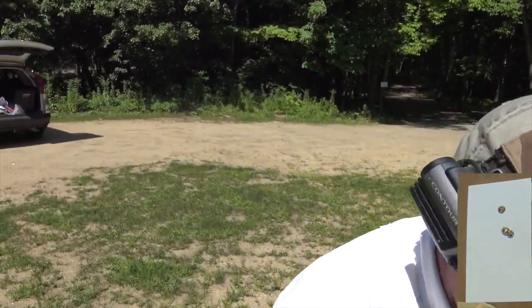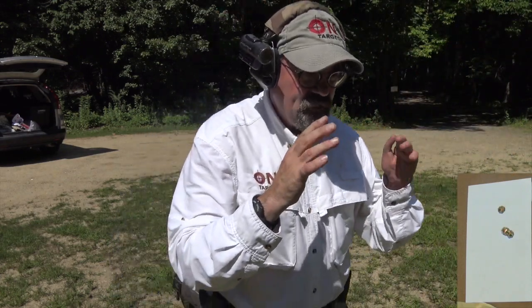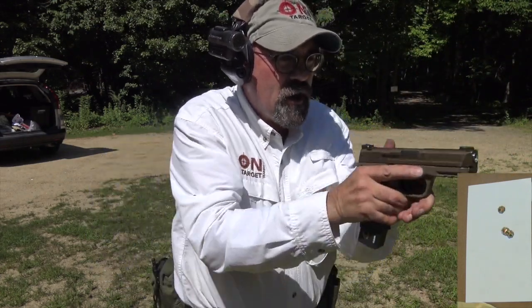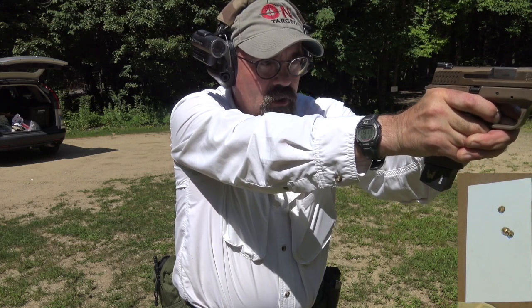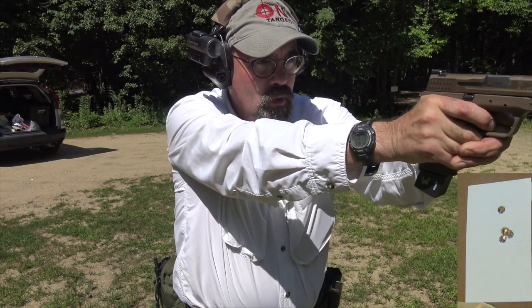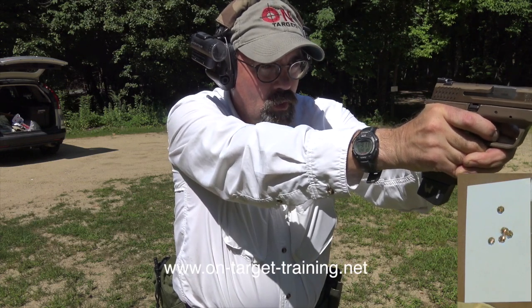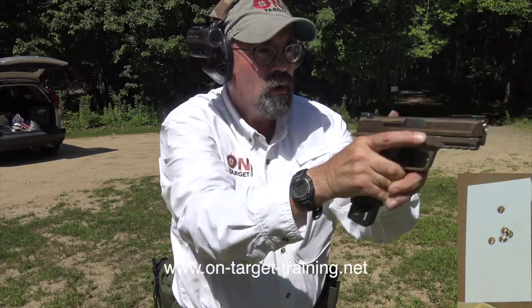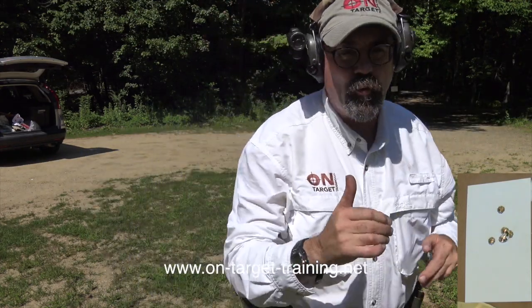Let's take a walk back here to five yards. At five yards I'm trying to do the exact same thing — use three shots that are touching and try to keep them right in there. Got one that's not touching but we're still pretty close.